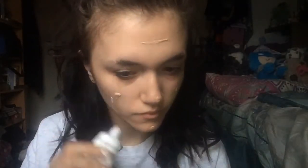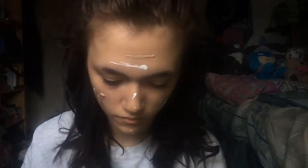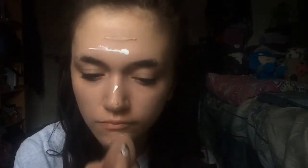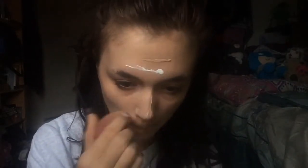I'm mixing in the SFX whitener just to sort of match my skin tone and lighten my face makeup, because I'm meant to be a creepy doll and they do have such perfect complexions. That's why I'm mixing it all in, and I'm just blending that out with a beauty blender.